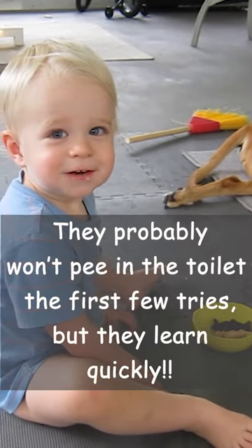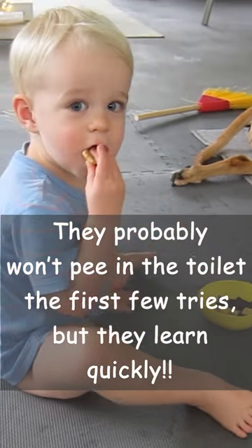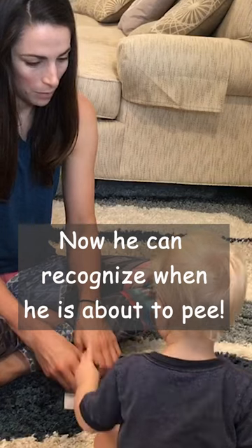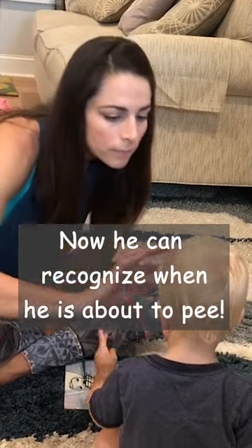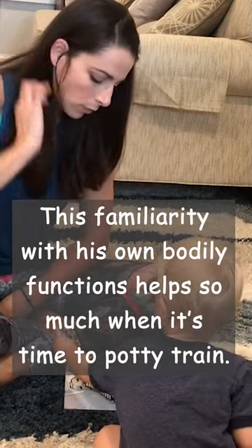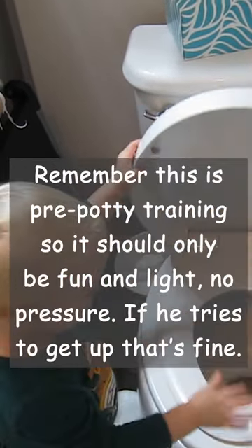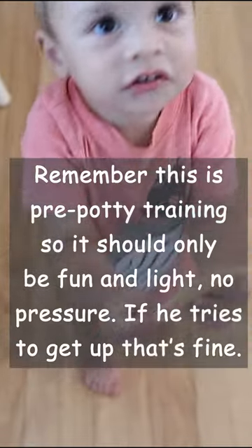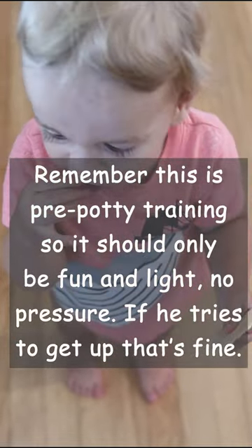He didn't pee in the potty the first few times, but we're at the point now where if he pees a little squirt on the carpet he comes and gets me and shows it to me, and I take him to the potty. He actually pees if he tries — if he gets up off the potty, no pressure, I let him get up and we put a diaper on or continue being naked. No pressure at all — this is not potty training.